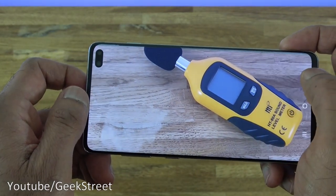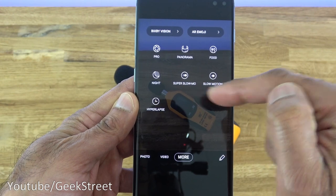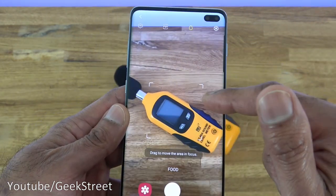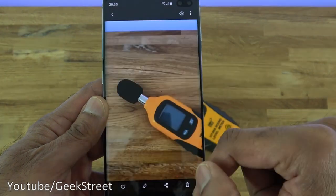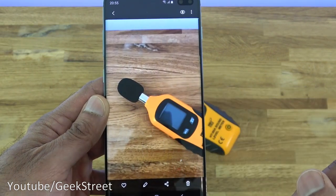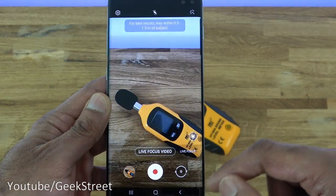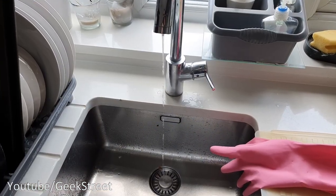Clicking 'More' to show other camera options: you've got Pro, Panorama, Food, Night, Super Slow-Mo, Slow-Mo, and Hyperlapse. The Food mode lets you highlight a specific subject — take a picture and everything else is slightly out of focus while just that one area is sharp. Coming back, the video options include Photo, Live Focus, and Live Focus Video. The recording quality is absolutely amazing.